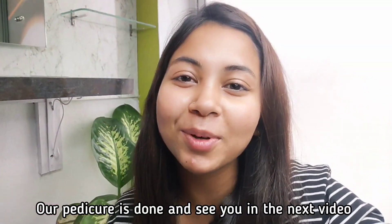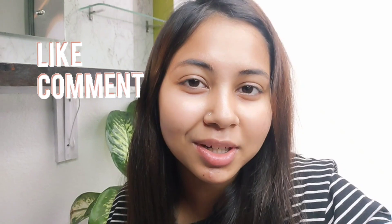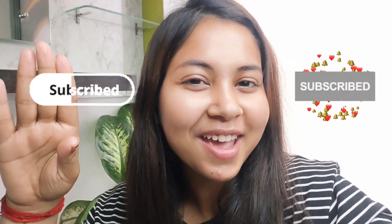We will see you in the next video. Please subscribe to my channel. If you like my videos, please like, comment and share, and subscribe to our channel. Thank you, bye!